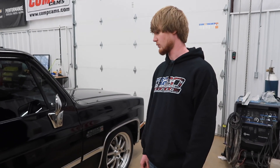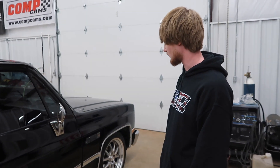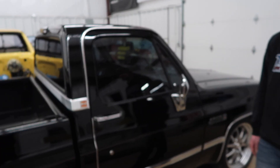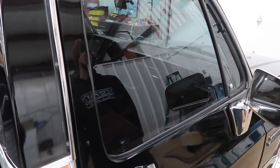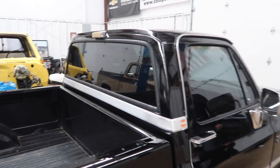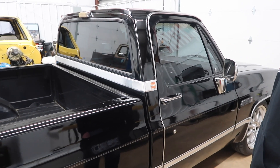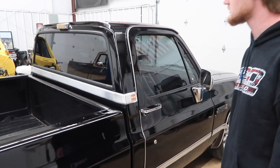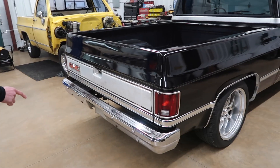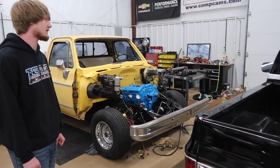Something else we done — we put the body moldings back on it; they were off in our last video. Bought LMC pre-cut moldings and they went on fine. We also tinted the windows, put new regulators in it, all new door rubbers, all new moldings, all the window track — you can buy all that as a kit. We also put a flat back glass in it, which I think looks a lot better than the slider. I'm not a big fan of sliding back glass, but on this truck it just looks a lot cleaner. We put a set of tail lights in — just lenses — and the smooth bumper. That's really about all we've done to it.